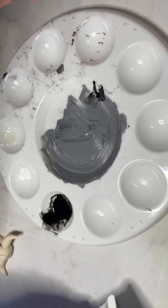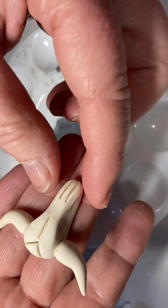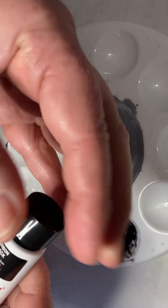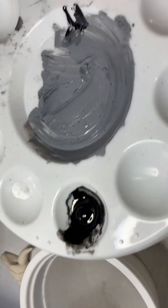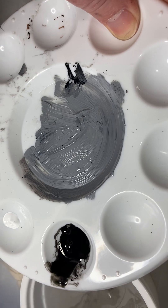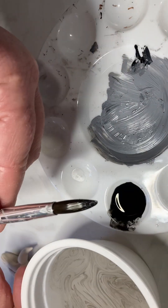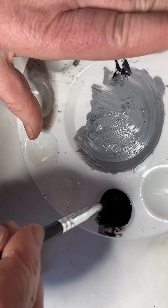Any acrylic paint should do, especially for this because we're just doing a wash over the top. Our little skulls come out of the oven — I put them on for about an hour just to make sure they were cooked properly. What I've got is just the smallest amount of black paint, and then I've thinned it down with some water. You could use an eye dropper to drop some water in and mix it up, just making it nice and thin — very much like watery black paint, that's all it is.